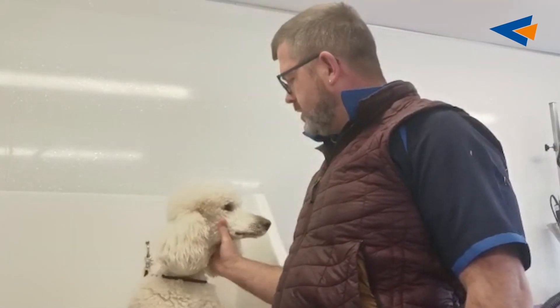Hi everyone, meet Georgia. Georgia is my standard poodle and we're doing a little bit of bathing this evening.